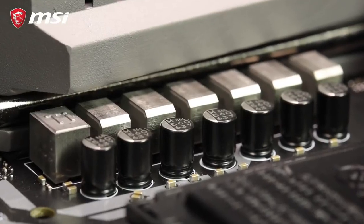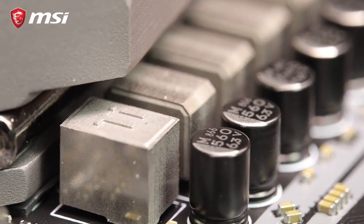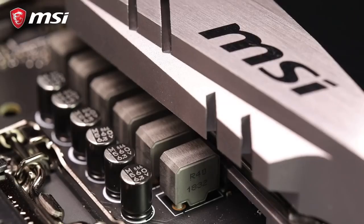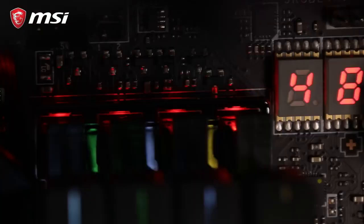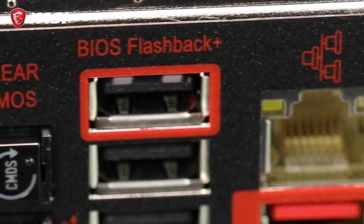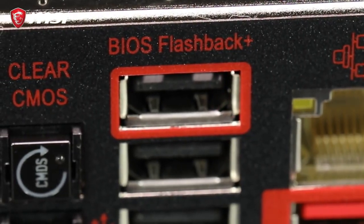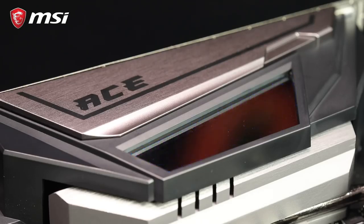Helping keep the overclock stable is the solid VRM heatsink design with titanium chokes for power efficiency and a better thermal solution, and solid caps for lower ESR and long lifespan. There's a debug LED two-digit display with four debug lights and BIOS Flashback Plus feature, if you have trouble. Covering the VRMs is the pre-installed I/O shielding with our Mystic Light Infinity design, with LED strips and a mirror reflection effect.